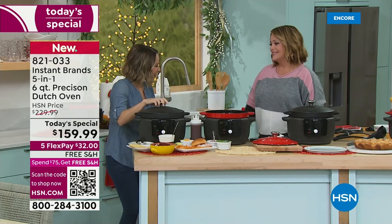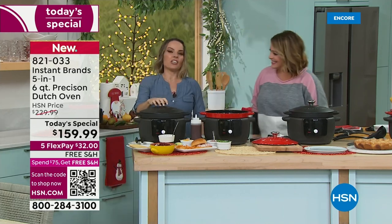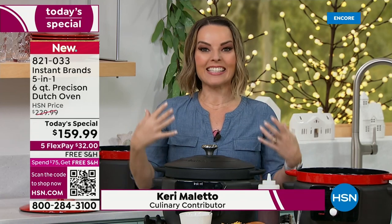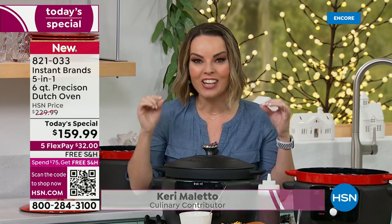Welcome, Carrie Moleta! It's great to be here to launch the holidays. If you know Instant Pot, how about the new revolution — the Instant Precision Dutch Oven? Dutch ovens are so versatile in the kitchen.